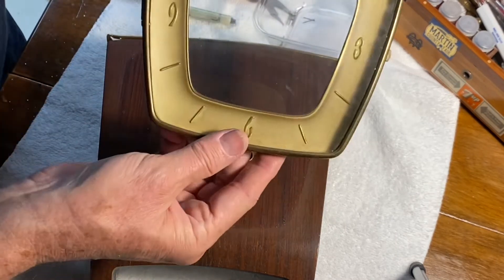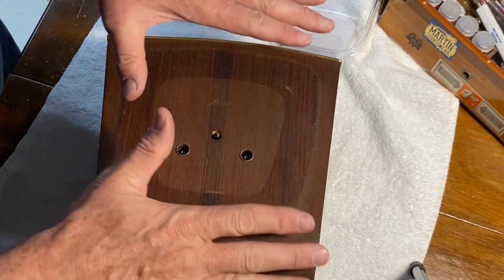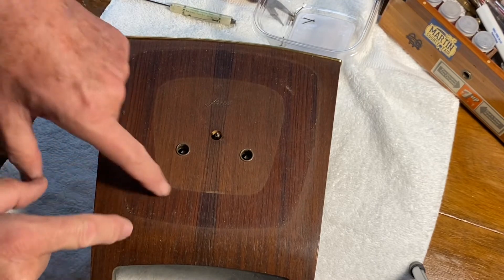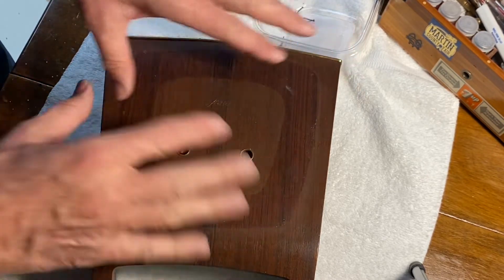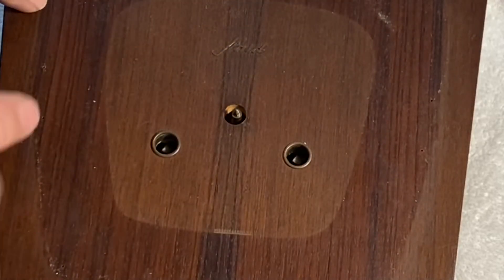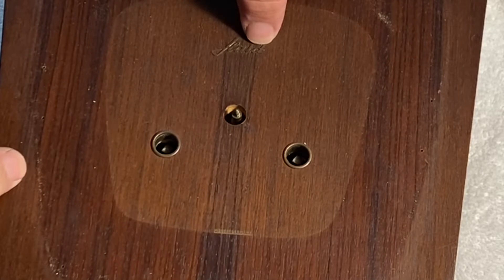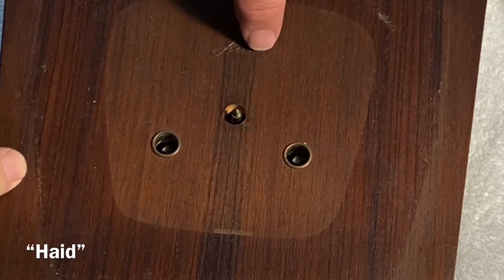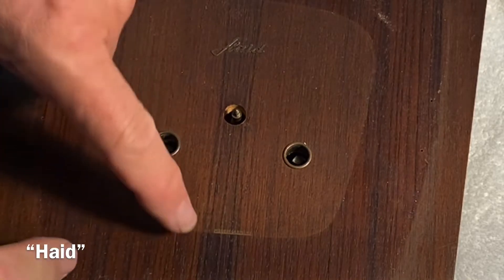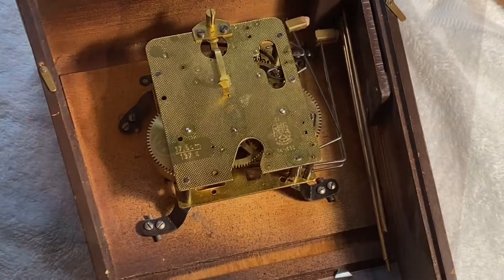We'll set the dial aside and try to clean it up later. You can see the veneered front has some discoloration, so we'll do what we can to get that straightened out — it may just need a light cleaning and a little bit of stain. Our logo here is also brass and appears to be stuck on. It says 'Made in Germany' down here as well, and I'll see if I can brighten that up.